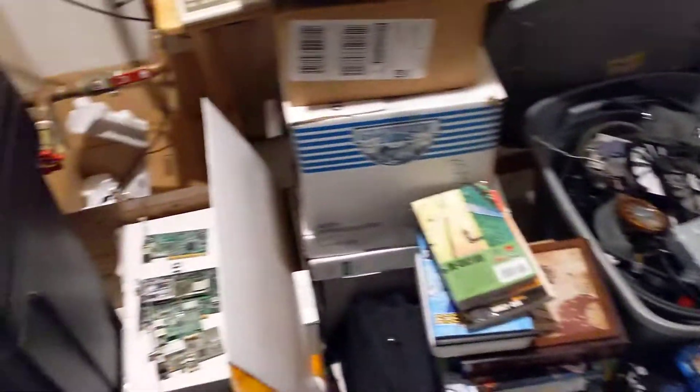I'll clean all this crap out of here, get rid of all this so it'll be clean and everything. Here's what it looks like — I'll try to get close.